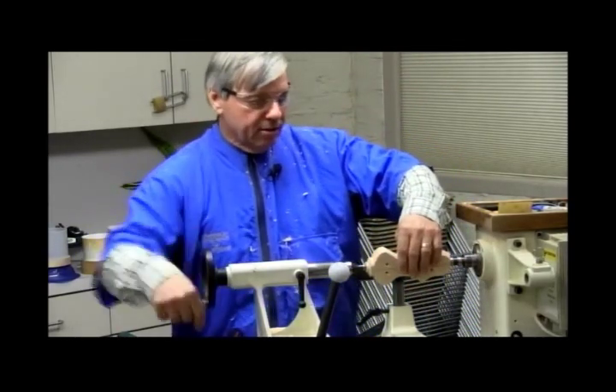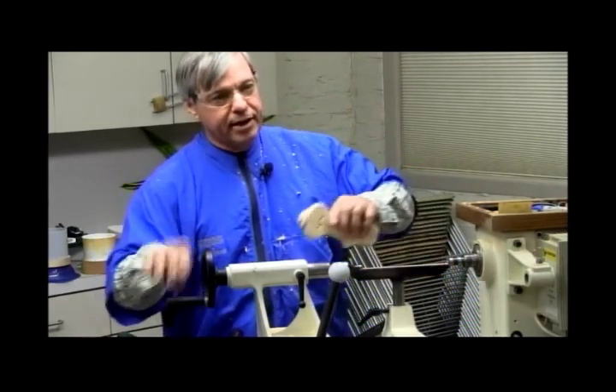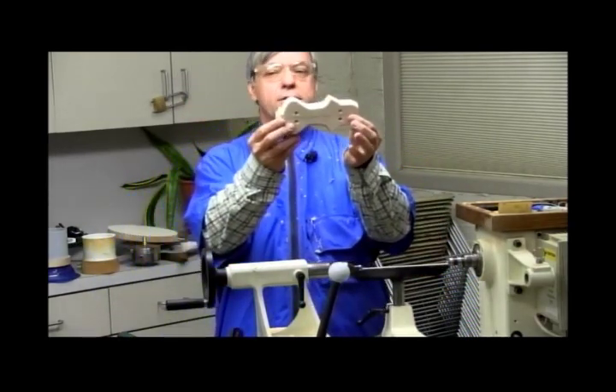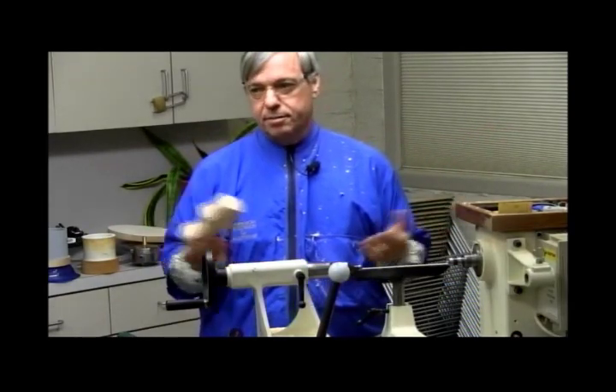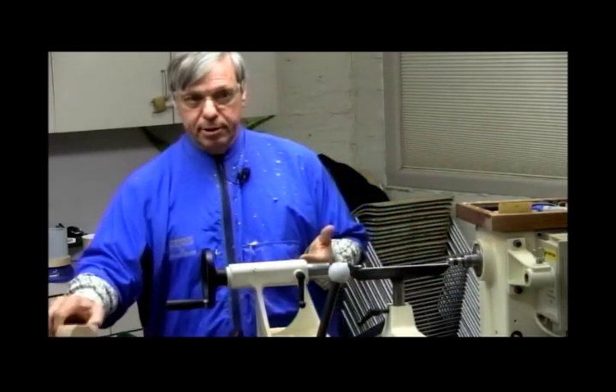It may not look like a car yet, but cut it in half, put wheels on, and you'd have two cars. That's all there is to it. You can make them pretty fast. Are there any questions about it?